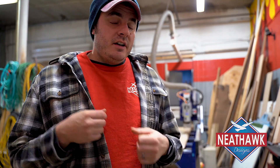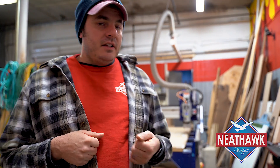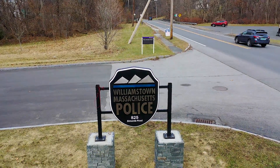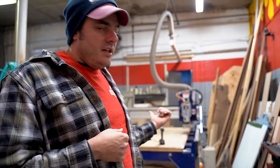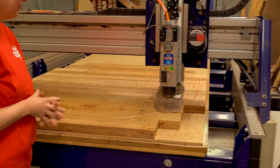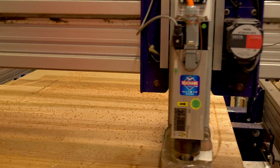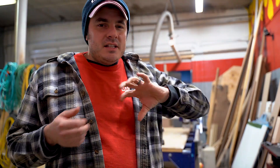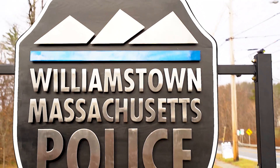Hey everyone, Ryan Neahawk here with Neahawk Designs. Lindsay and I just wrapped up an awesome project for the Williamstown Police Department and we just wanted to make this video to show you how we use our CNC equipment and how that played a role in this sign. A lot of it was done by hand, a lot of it was done with CNC equipment, but it's not the normal way that you see a lot of people making signs. We do things a little bit differently, and this is how.